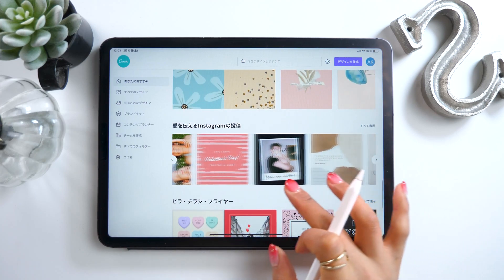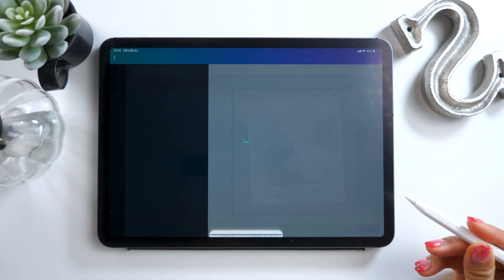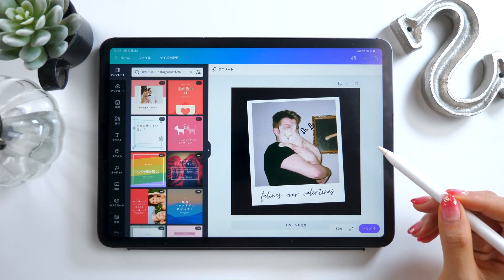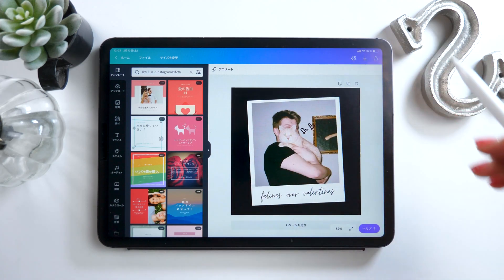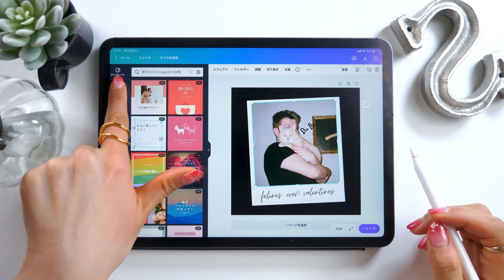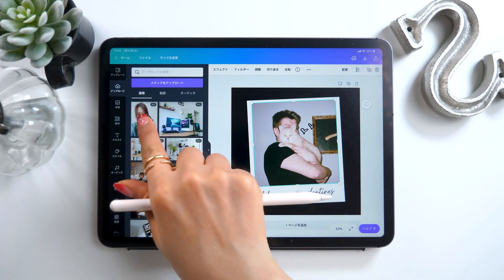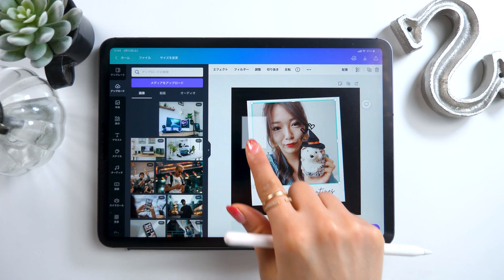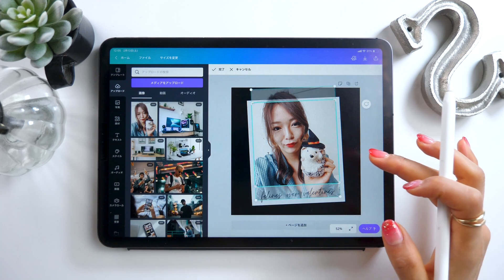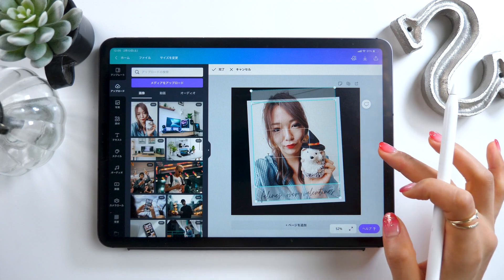We also have some Valentine's Day templates here. They have a frame like this, so you can just play with the image in the center and make a little collage. To do that, we touch the image and go to the tab on the left called Upload. Here I have some photos that I uploaded from my camera roll, and we just drag one in to change the picture. If you double-tap, you can move it around and change the letters at the bottom, among other things.